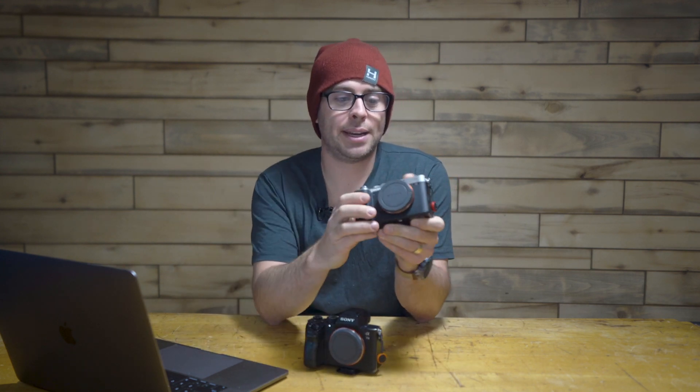Do you ever wish you had the wisdom of a dad without the dad bod? Or the experience of a grandparent without the wrinkles? This is the teenage body of the Sony A7 III, the old, reliable dad. Today I'm going to be reviewing the smallest, most compact, full-frame mirrorless camera from Sony, the Sony A7C. This is basically the three-year-old A7 III in an A6600 body.